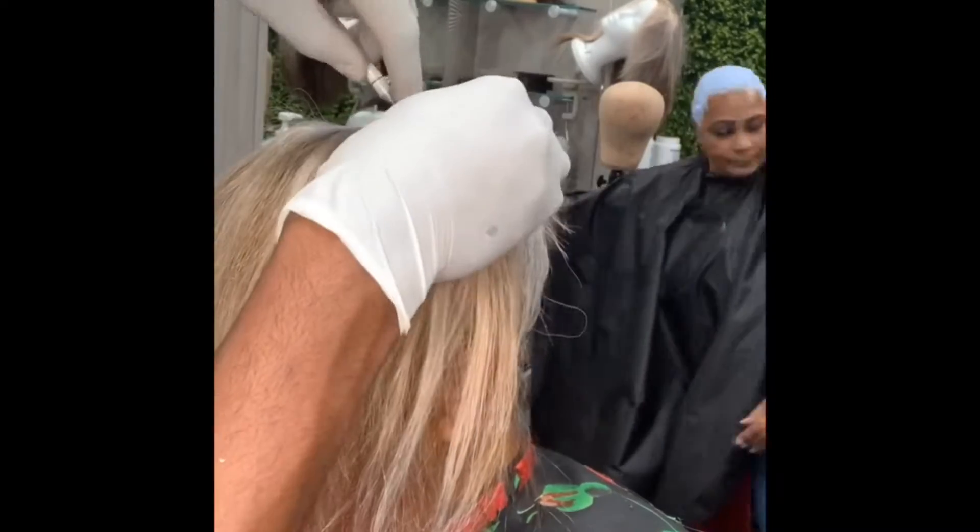Welcome to another episode of How To with the Hairdition. Today we're going to be going over microlinks. We have the beautiful model here, Ms. Joanne, who is going to demonstrate for us how this works.